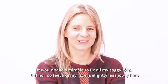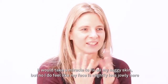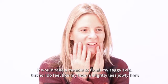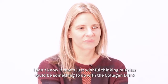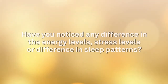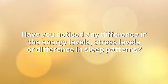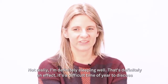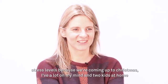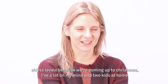It would take a miracle to fix all my saggy skin I think, but I do feel that my face maybe is slightly less jowly here. It's a difficult time of year to discuss stress levels because it is coming up to Christmas, so I've got a lot on my mind with two kids at home.